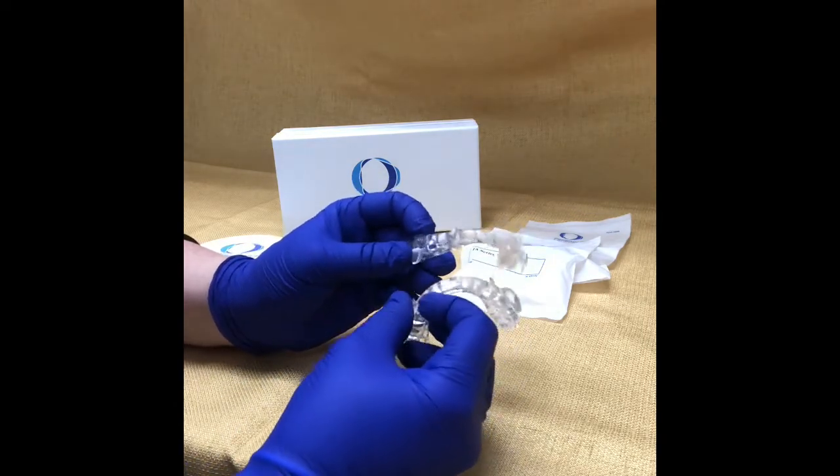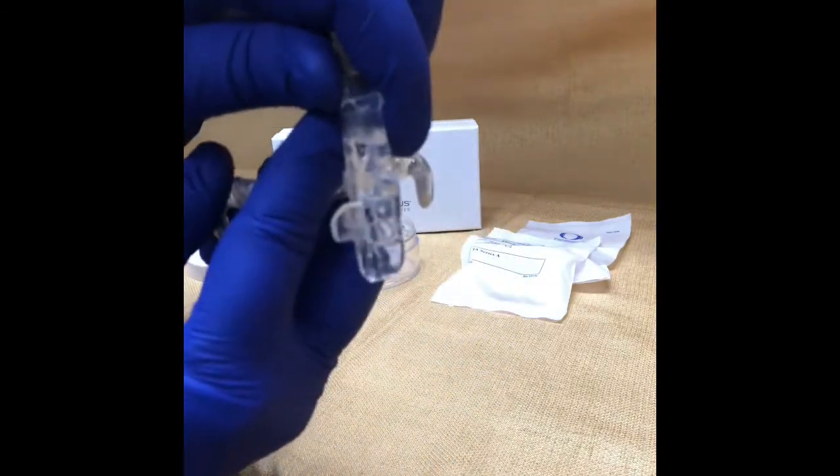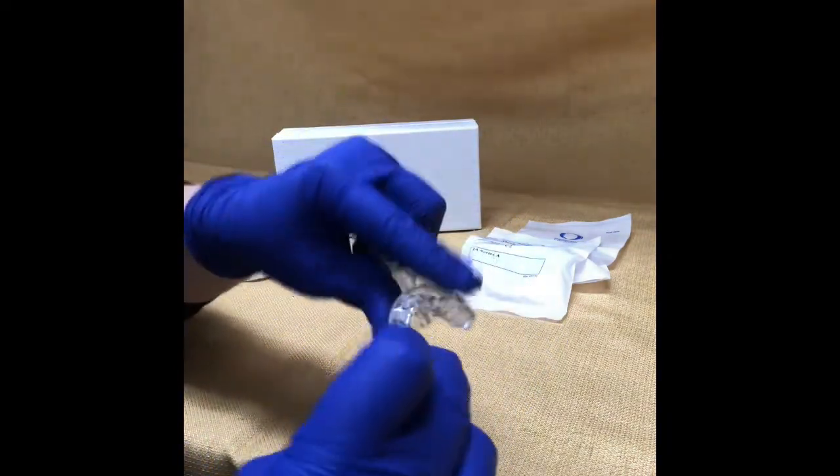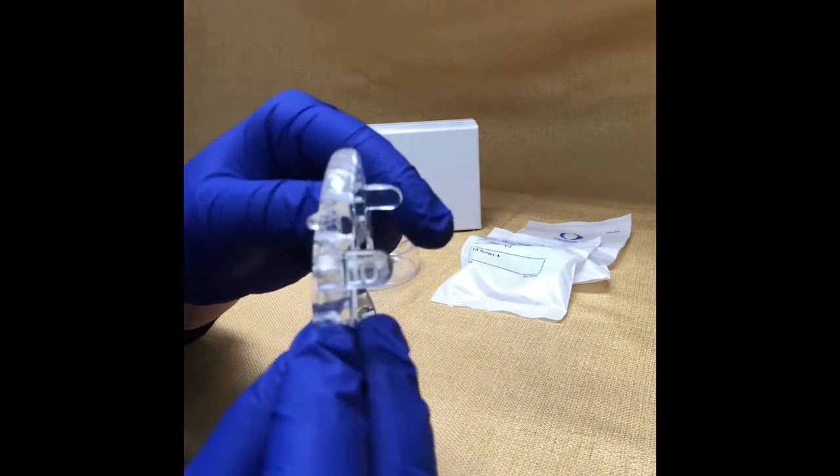These trays are always going to have a tray letter and number etched in the side of the wing. On the upper, it's always going to be a U and a number, and on the lower, it's always going to be an L and a number.